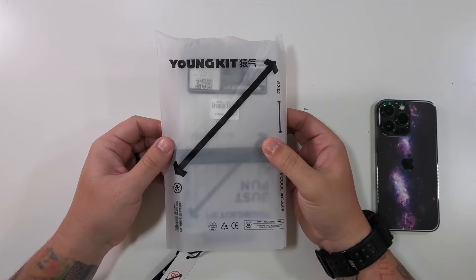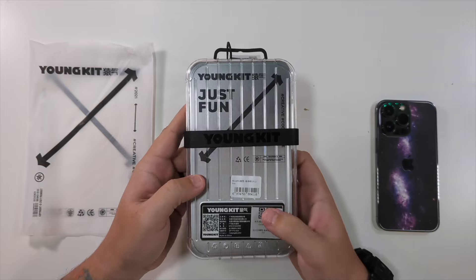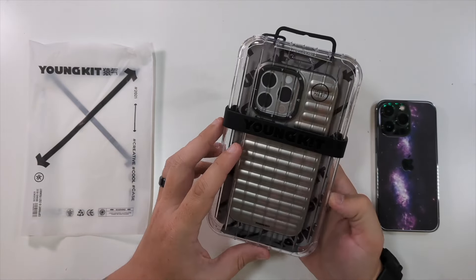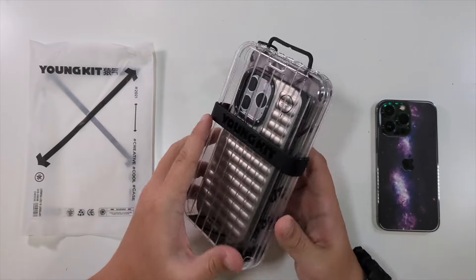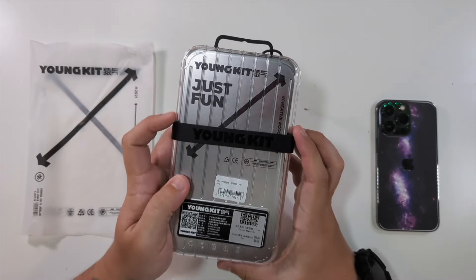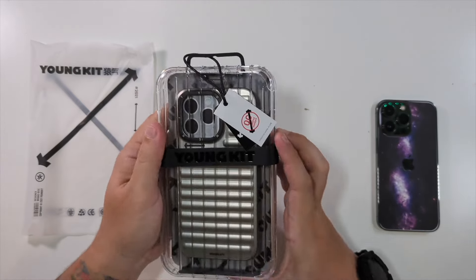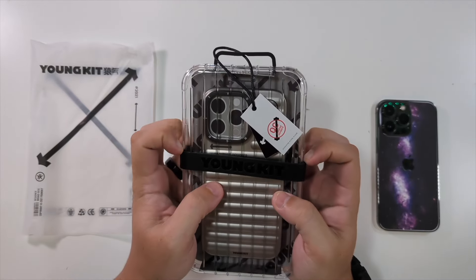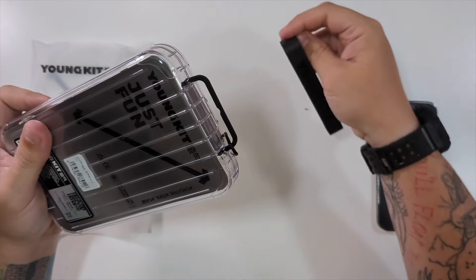Special thanks to our friends at YoungKit who were nice enough to send us these YoungKit iPhone 13 Pro cases. I love this luggage look that it has going on here, and I love this case. At first look I'm like, how do I get this out? I have to take off this rubber band here that says YoungKit — do that, there we go, got that off.